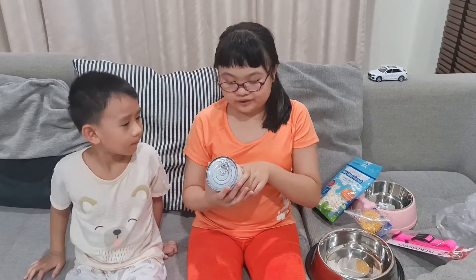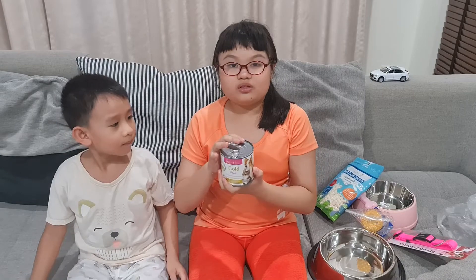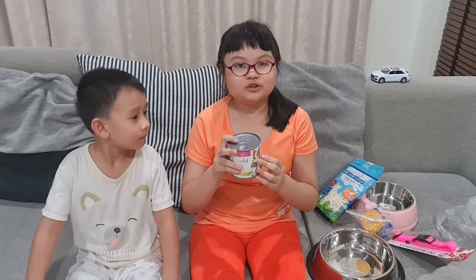And the next one is goat milk for our puppies to drink.